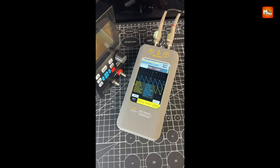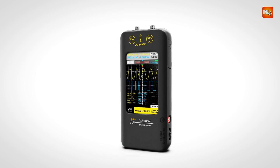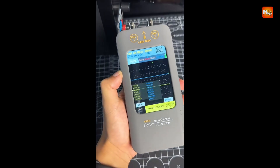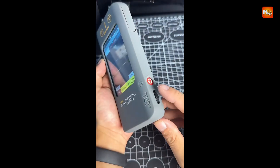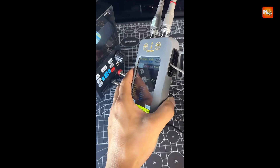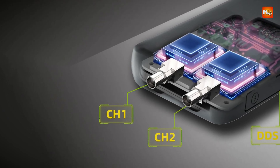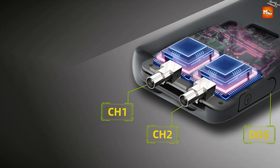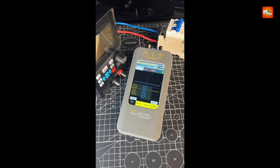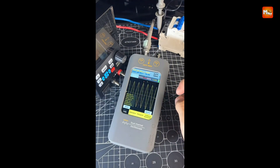The O2 simplifies waveform management with one-click data saving and PC connectivity via USB, enabling secondary analysis on your computer for professional-grade results. Whether you're in the lab, workshop, or field, the B-Side O2 is your ultimate companion for precise measurements and efficient troubleshooting. Pros: portability, integrated signal generator, dual-channel functionality, and large display. Cons: accuracy limitations and sampling rate limitations.